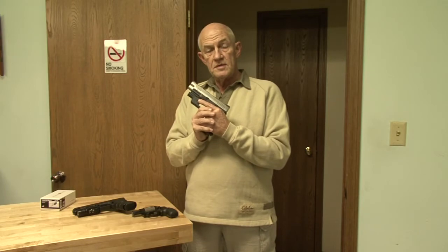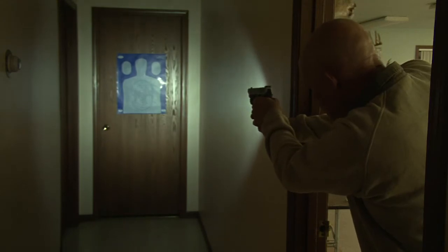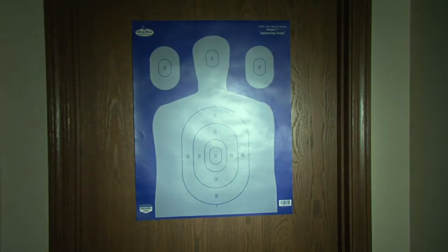This allows you to perceive that a possible threat may exist — looking into a dark hallway, you can easily illuminate and identify the threat while keeping your finger off the trigger until you determine the need to shoot.